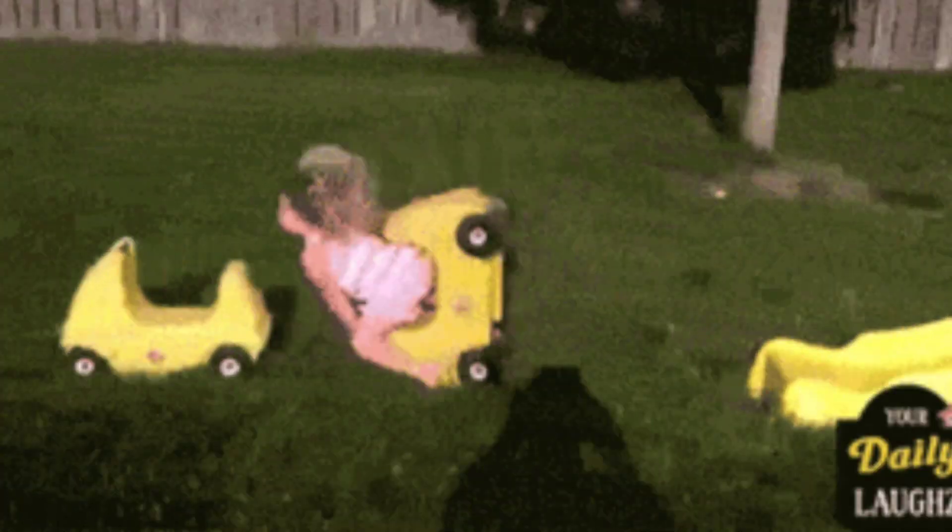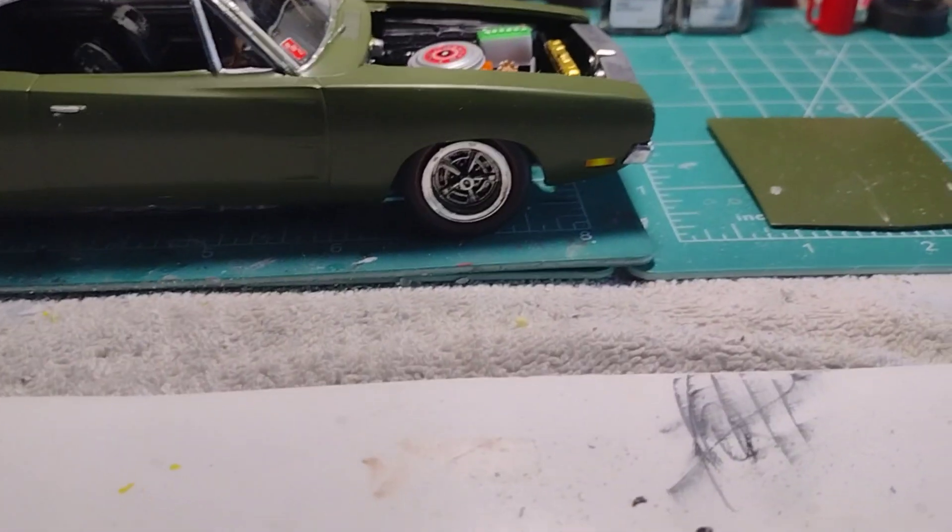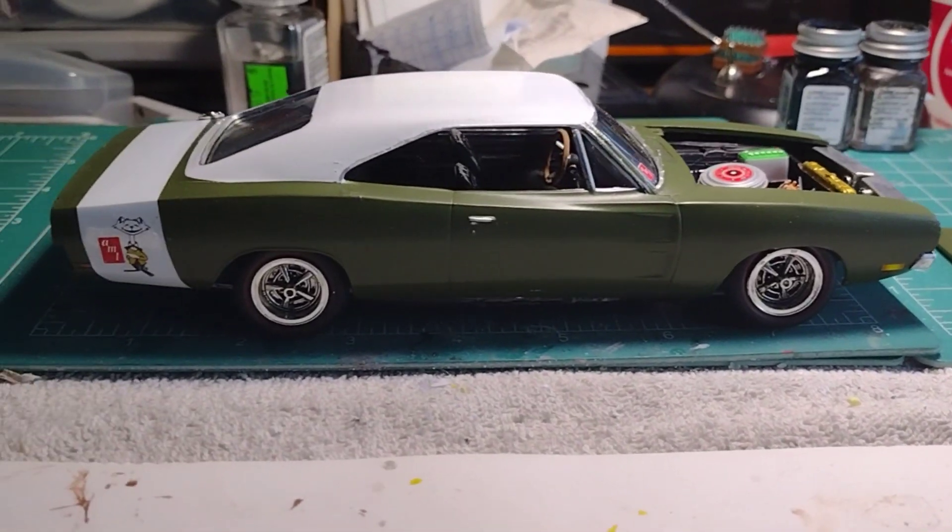It's right here on the bench. We're gonna flip this around and show you the issue I'm having — it's kind of the final thing left to do on this car, so as soon as it's done, the car is done. We're in the shop with my coke machine, some tires, gasoline canisters. Here is the '69 Charger.